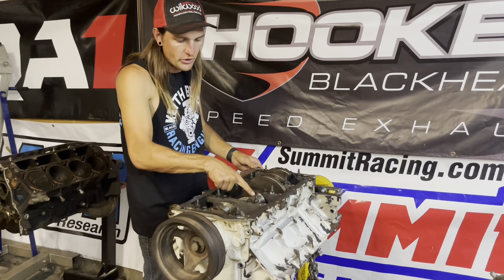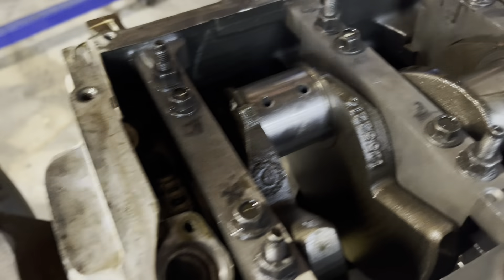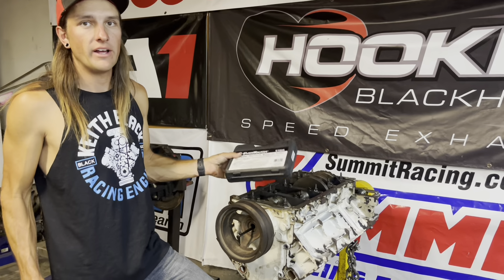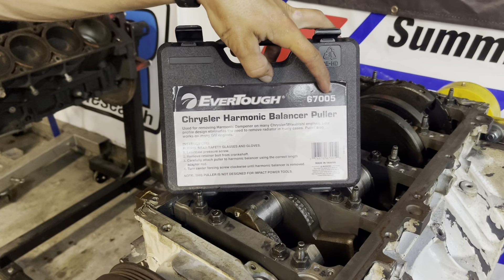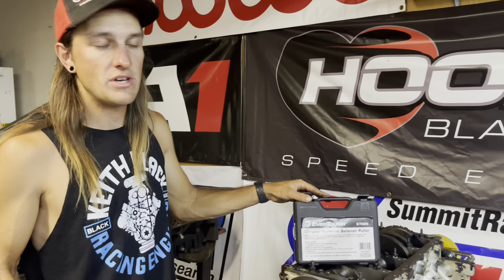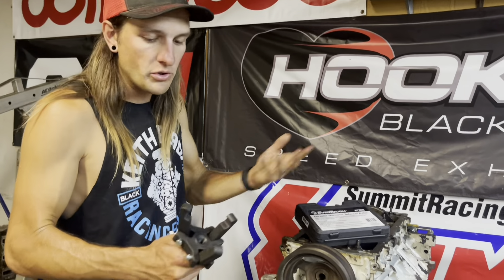Motor's flipped over now. You can see here that this rod journal is in fact spun. So this guy's totally fried, but I'm interested to see which main is the one that's bad. What I want to do first is get my Chrysler puller and then get the crank pulley off. This is something I tell anyone who works on LSs — go to O'Reilly and order a brand new EverTuff 67005. You can rent this tool, but you can just go to the counter and tell them to order you a new one, pay for it like a rental, and then just never return it. Get a new one — don't use the rental one.